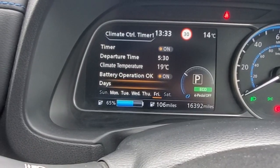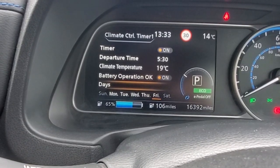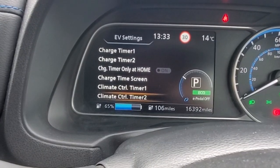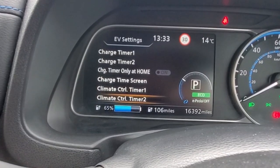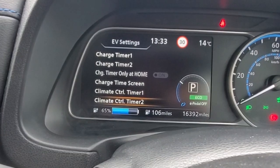Come down to days — the days work exactly as for charge timer. There's also a second climate control timer because you might have the first one set for the morning when you're going to work, and then the second one for when you're starting on the way home.